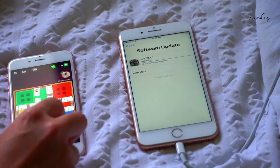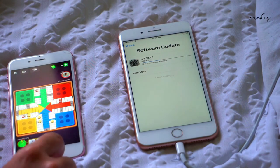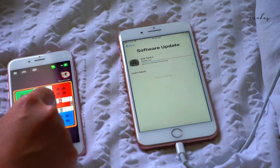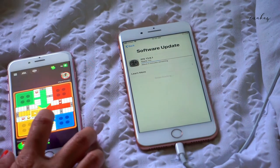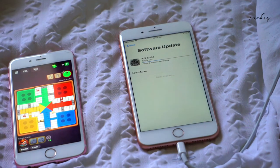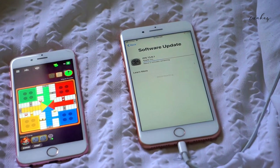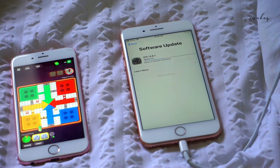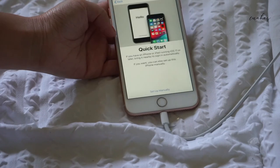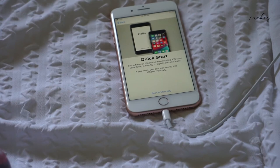I will recommend this method or this process if you want to port. Because if you want to port numbers, it's just a good way to get a discounted phone that's still brand new. I wish I explored this earlier so that I could have been using a really nice phone. Okay, go back to this Page Plus thing — sorry I went off topic.